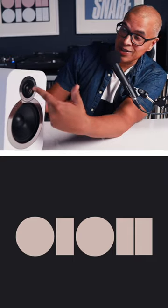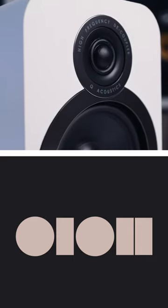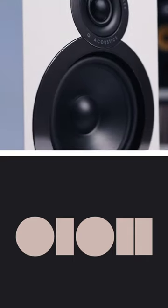This is a beautiful compact bookshelf speaker. Q Acoustics makes great looking speakers. I love the rounded corners and the matte finish. The drivers pop out nicely from the housing. I love that it says 'high frequency decoupler' on the upper tweeter — it's just a nice little touch.